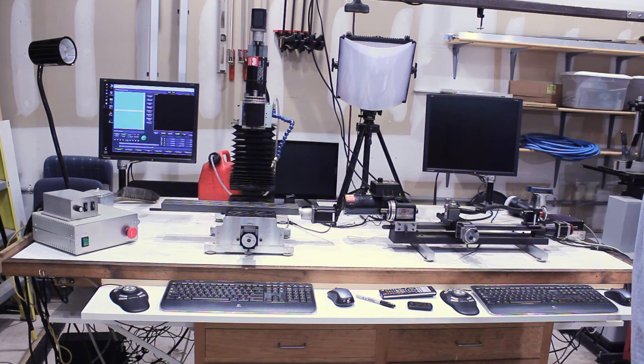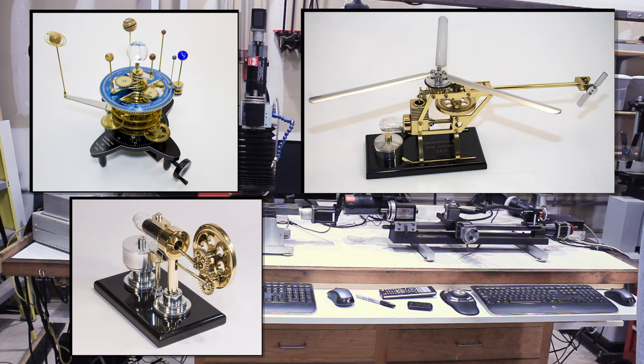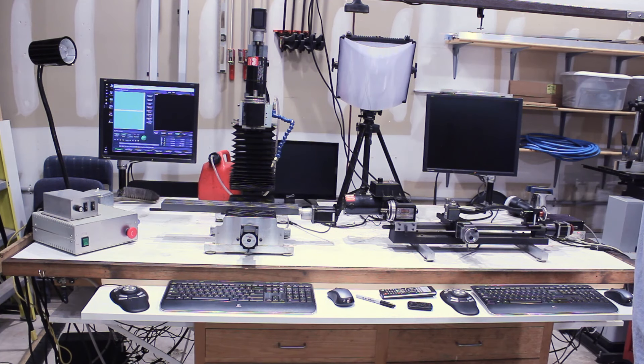I've been using my current Sherline equipment for about eight years now, and those of you who've been following me for a while have seen that I've made quite a few nice projects with them. There's nothing wrong with these machines — it's just that I'm taking the next step in this hobby. It's become very serious to me and I just needed, or probably just wanted, a bigger machine. So I'm putting my entire Sherline workshop up for sale: the mill, the lathe, and pretty much every attachment Sherline makes, because over the years I've just acquired them.